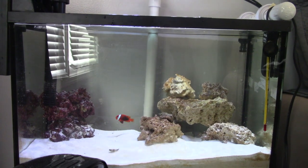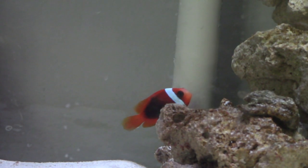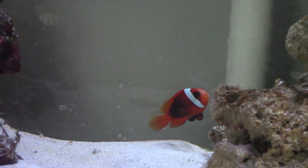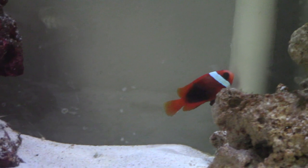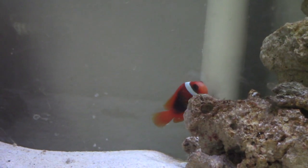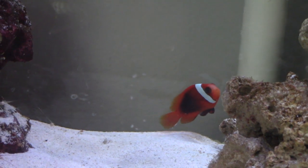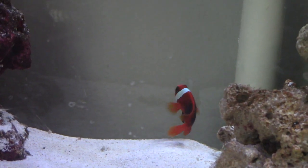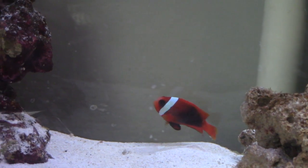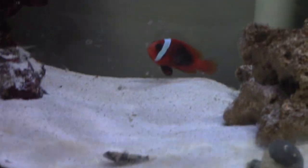He just got nipped by that goby-slash-blenny thing — which is another good reason I decided to give him back to my friend. He looks a bit sad in this clip because he's just getting used to the tank, but as you'll see in the clips later in the video, he does get happier. This is going to be a shorter video just because I didn't take a lot of footage.